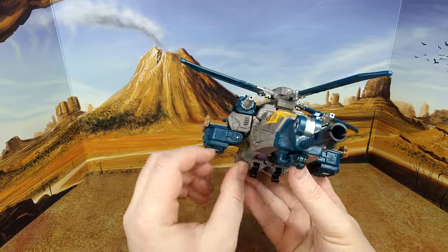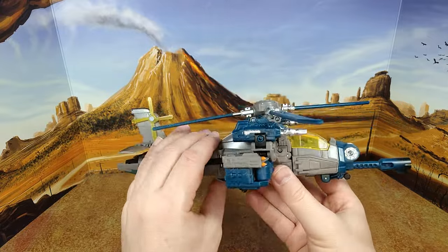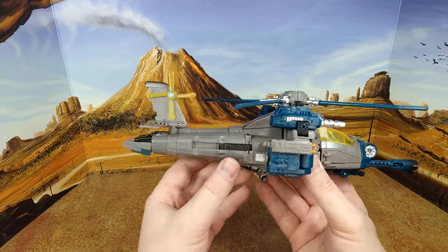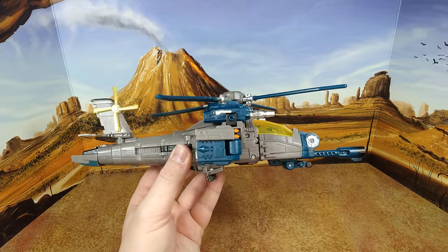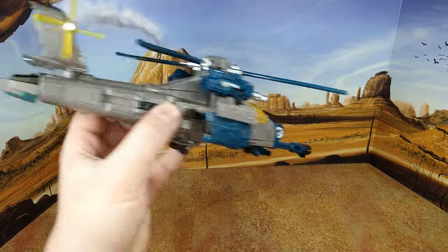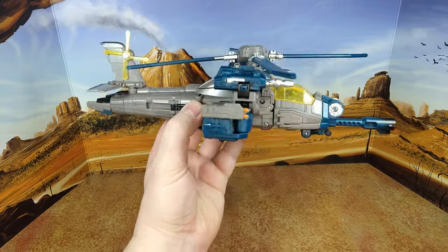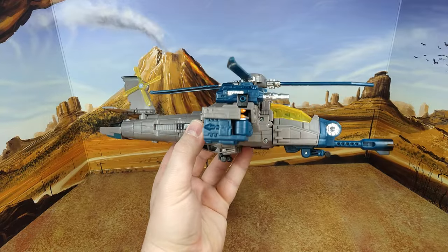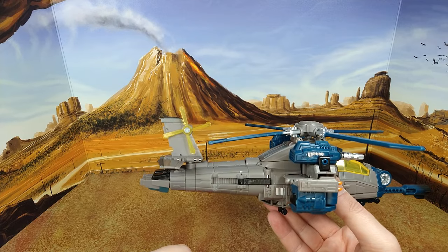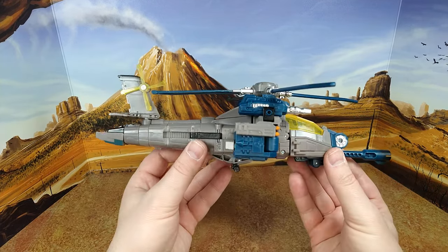I'm not a military guy but when I play Civilization I love reaching the gunship stage because they're so cool. It reminds me of the first Hulk movie with Eric Bana when they're going after the Hulk, moving super fast and shooting everything. Love it. He doesn't have extra guns beyond what's already there, but that's fine.